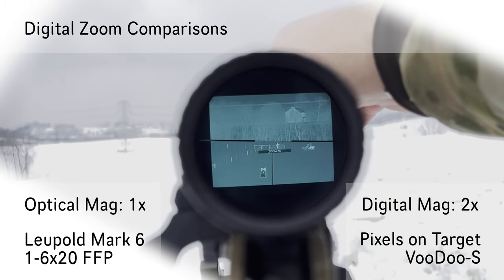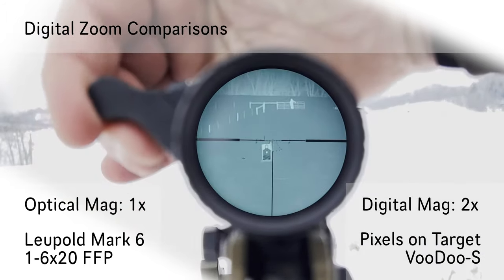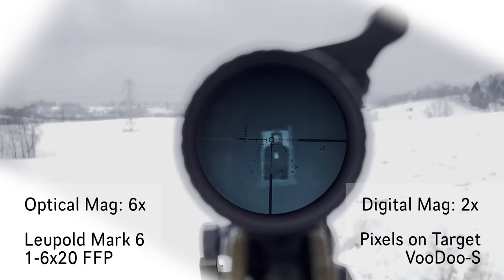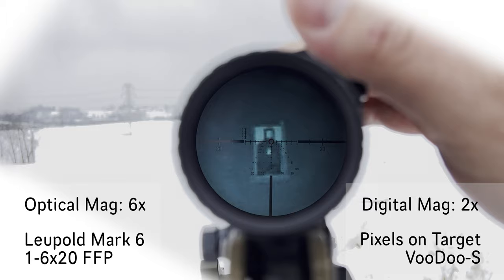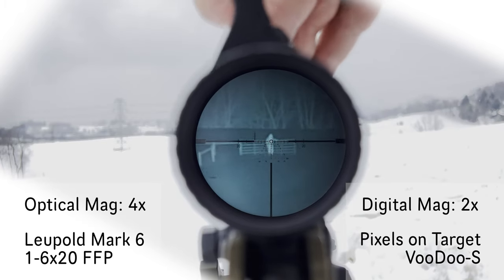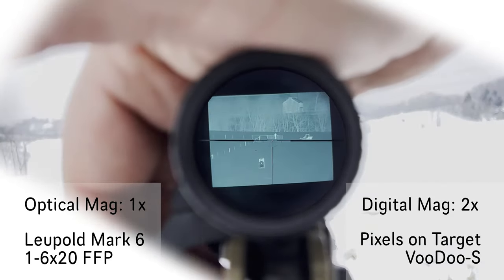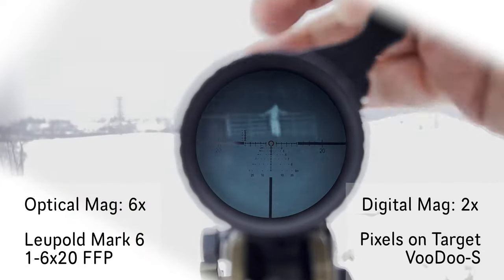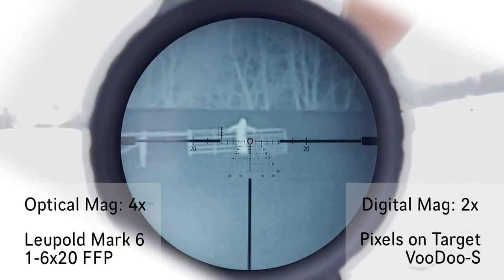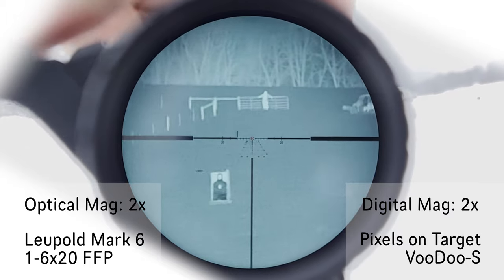So this is one power. If I go 2x digital, let's work our way up — that's 1x, 2, 3, 4, and 6. 6x with 2x digital zoom up to the individual at 300 yards — 4, 3, 2, and 1 power. That's 2x digital. Up just a little closer — 6, 300, 4, 3, 2x with 2x digital, and 1.